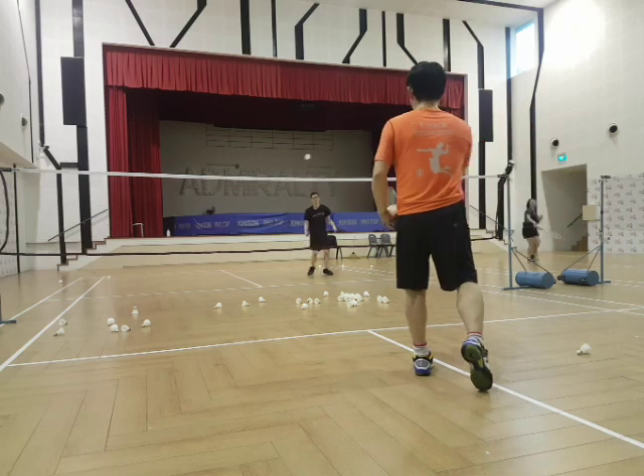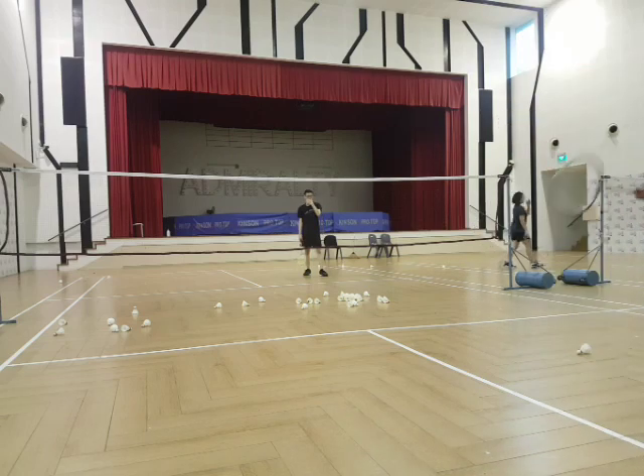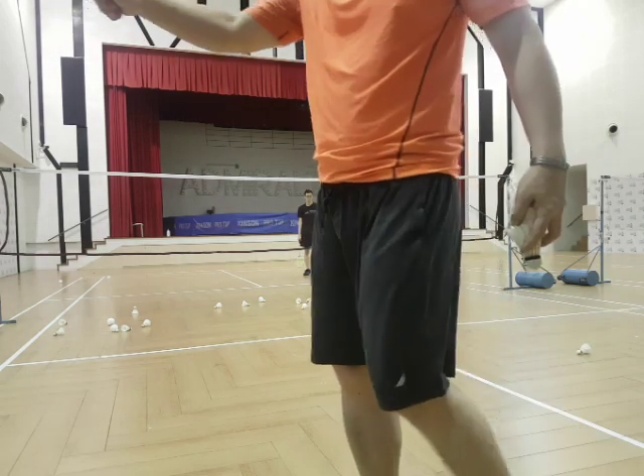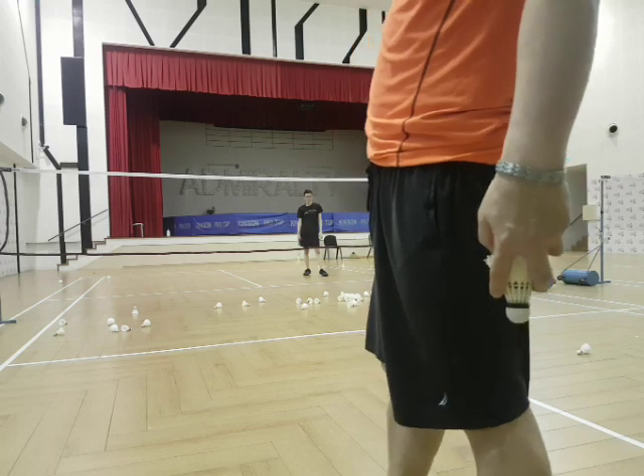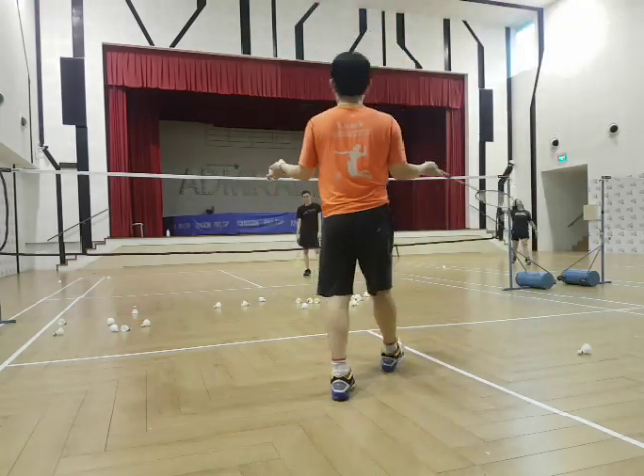The more important thing is your wrist. So now if you do like this, that means most likely your opponent can take the shot — they have to clear. Once they clear, that's where your opponent smashes. But if you're allowed to partner and switch and play.